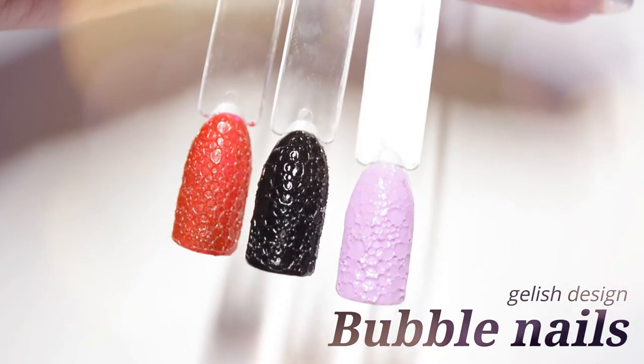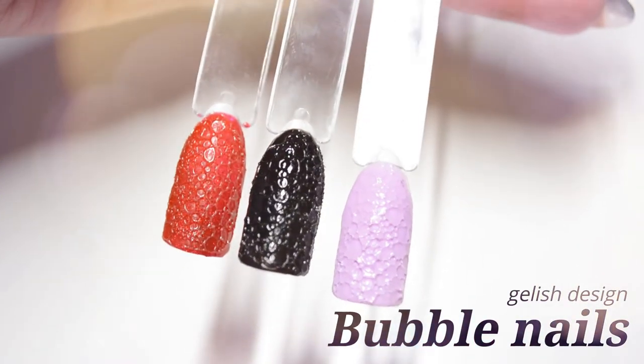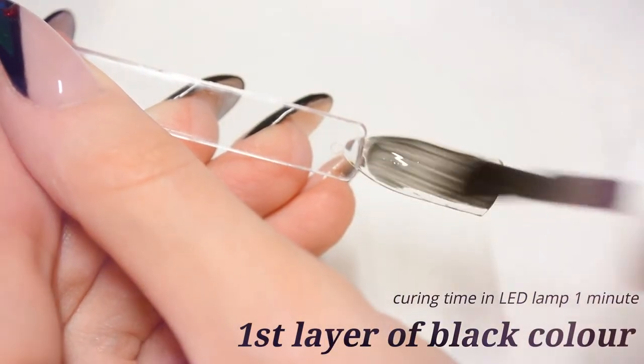Hey everyone, welcome back to my channel. In this video I will create a step-by-step bubble nail design using gelish polishes.